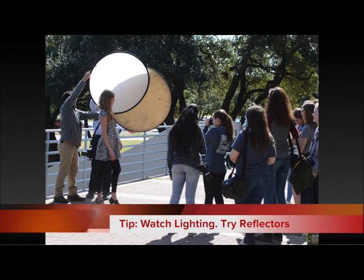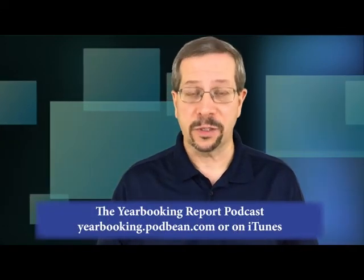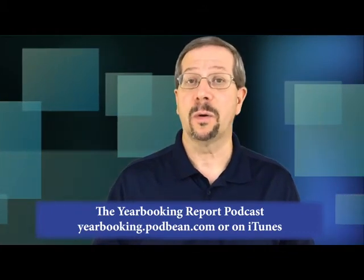Good photographers are patient. Sometimes it takes 15 shots and sometimes it takes a hundred shots. But ultimately, the most important thing is just to be on the hunt for moments — and moments are those things that evolve slowly. A big thank you to Mike for sharing his experience and insights. If you'd like to hear the entire half-hour interview with Mike, including a lot more on his three simple tips to immediately take better pictures, check out our podcast at the address shown on screen. Make sure to follow our Yearbooking Report podcast so you never miss an episode.